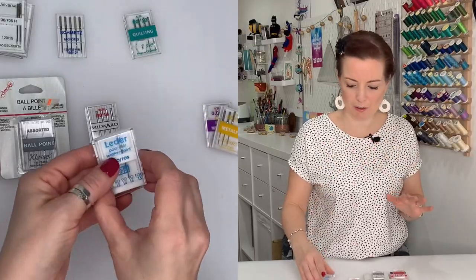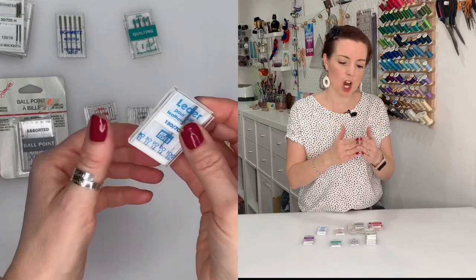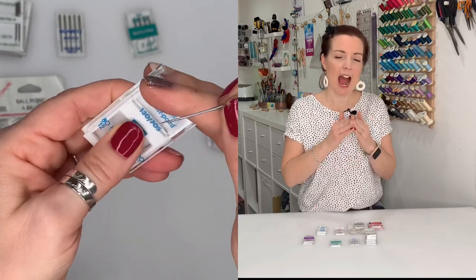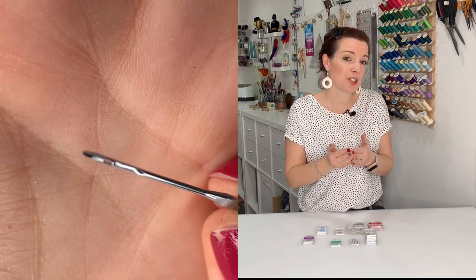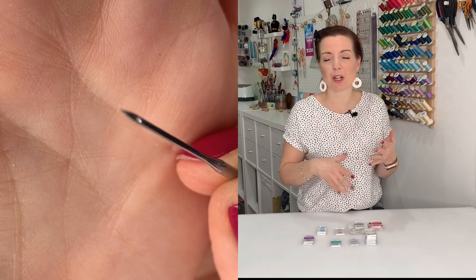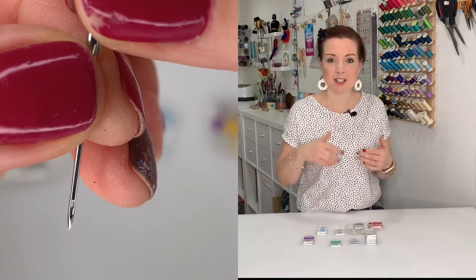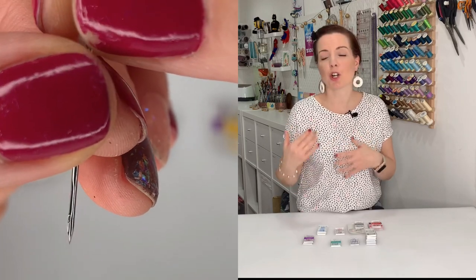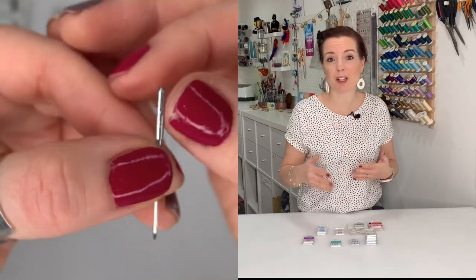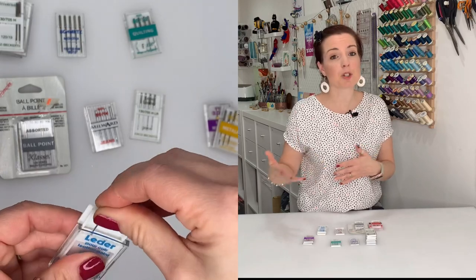Next are leather needles, which are in a world of their own. They have a sharp triangular point — almost like a blade — that cuts through the fabric. If you've sewn leather or vinyl you'll know that once you've made that hole there's no going back. This is why it's really important to use the right needle for the fabric — you wouldn't want to cut a hole in jersey or stretch fabrics, which might pull or leave a permanent hole.